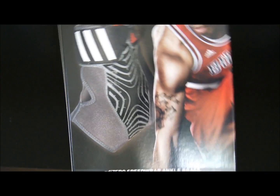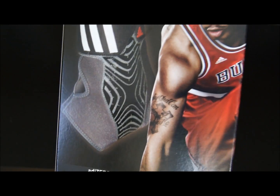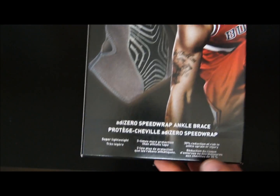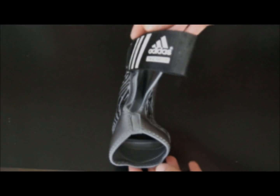You can pick these up at East Bay, Adidas.com, or any Adidas stores. Again, $29.99, and they come for both the right and the left foot.